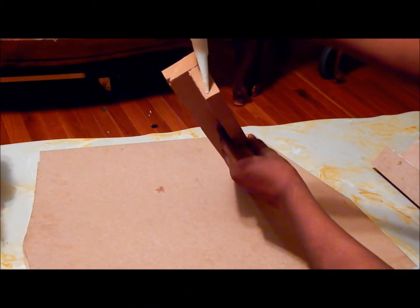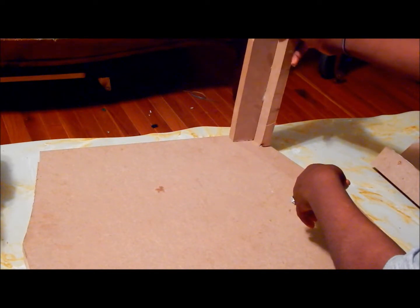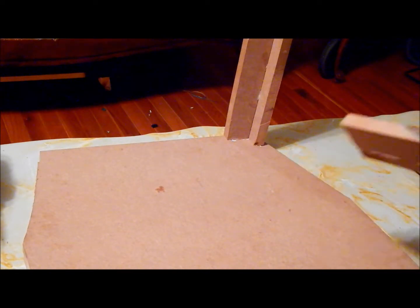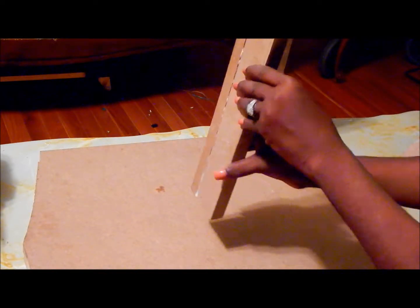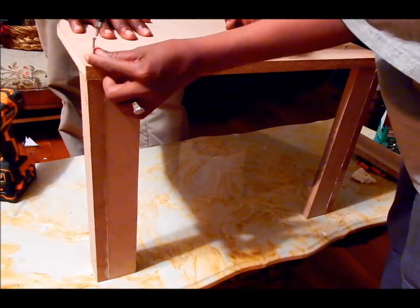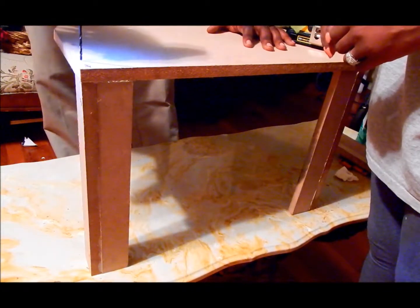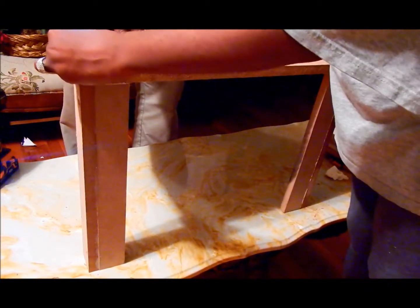Next, apply glue to one end of the leg and place it on the seat of the chair. Repeat for all four legs and let dry. Once they have dried, screw three screws down through the top of the seat of the chair through the legs to secure the legs to the chair. I also pre-drilled some of the holes to make screwing the legs easier. Repeat this for all four legs.